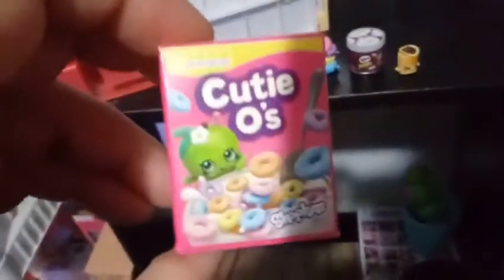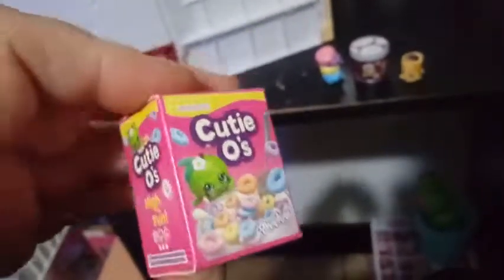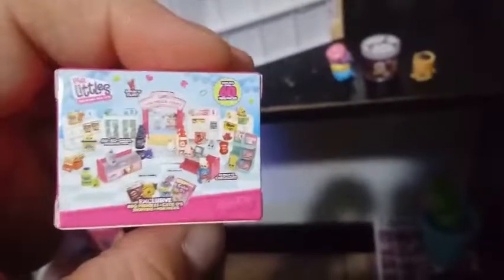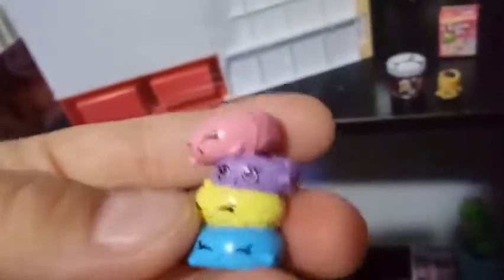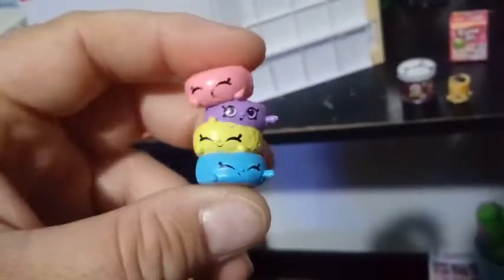Mini Mart closing instructions — oh, it tells you how to... so it must pop out. That's cool. Mini Mart opening instructions. So maybe it is already put together. We'll just have to check this out. And here is our box for Cutio's. You can see that there is Apple Blossom in the front there with a nice yummy bowl of cereal. This is like a mini package of the Shopkins that we just opened. That's actually really, really cool. So that was a big package, and this is a smaller mini package of that.